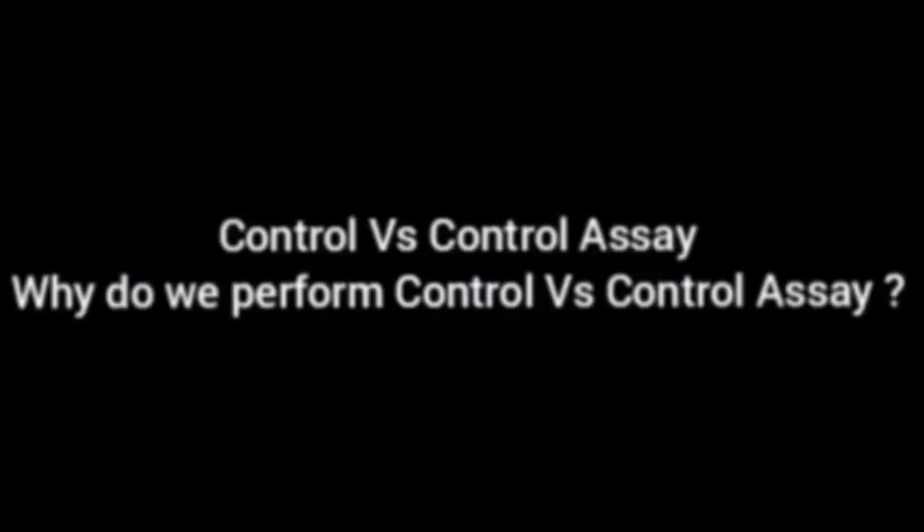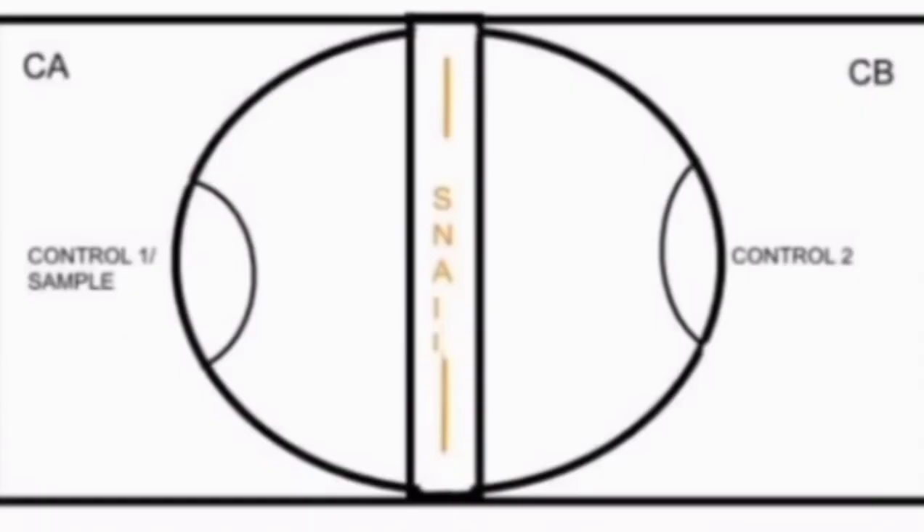We perform a control vs. control assay because we need to calibrate the instrument — that is, we need to check whether there is any odor or smell of any molecule in our setup, which is the olfactometer. These are the steps to perform the control vs. control assay.